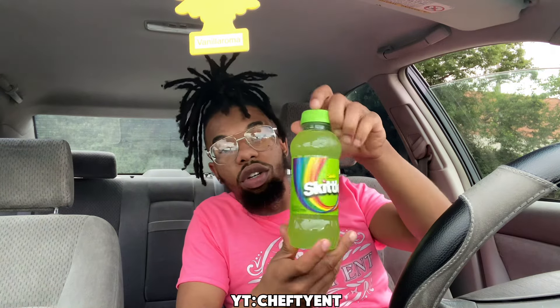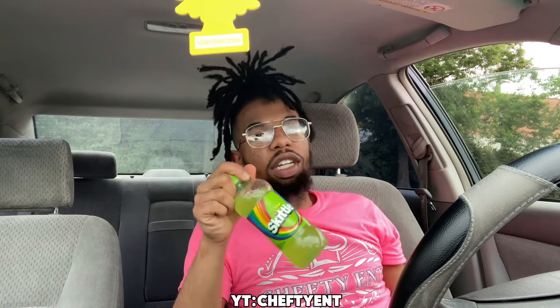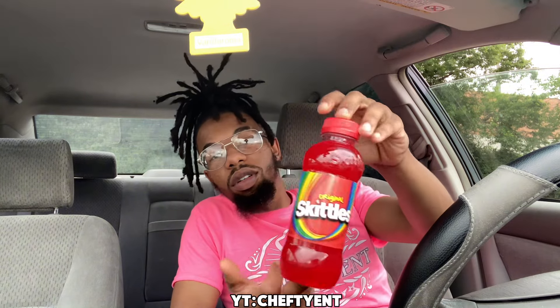Now with the green one, I feel like this one will be nasty since it's sour, but we gonna see. It smells nasty — it smells like my wash. Yeah, this one in there, it's definitely sweeter than the rest.